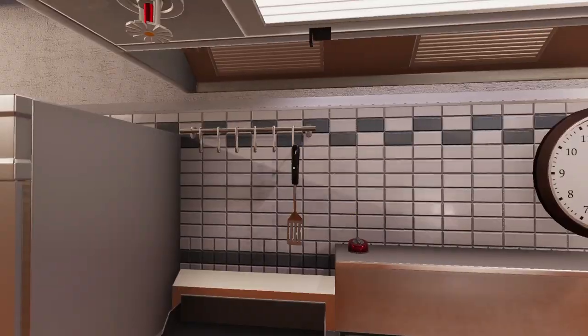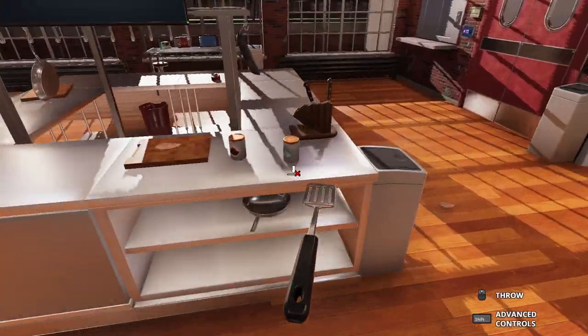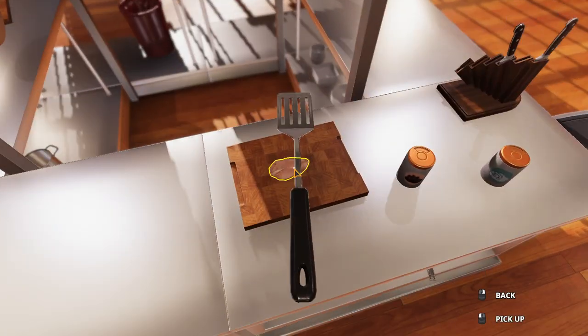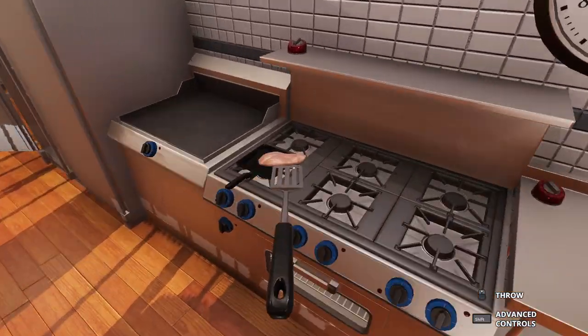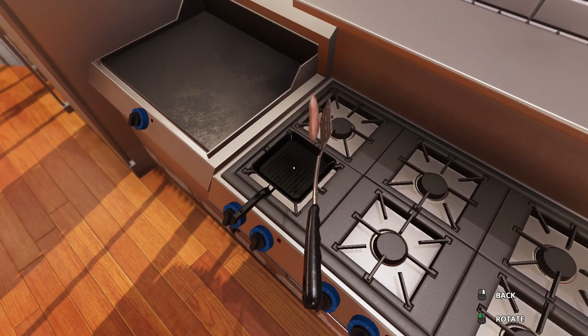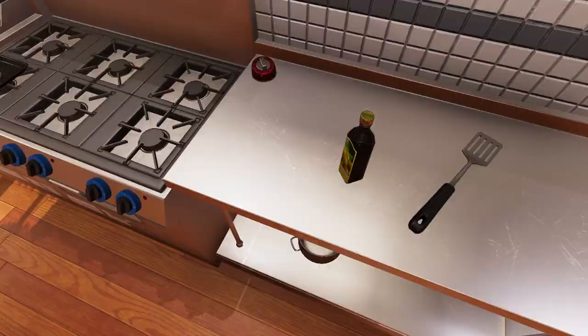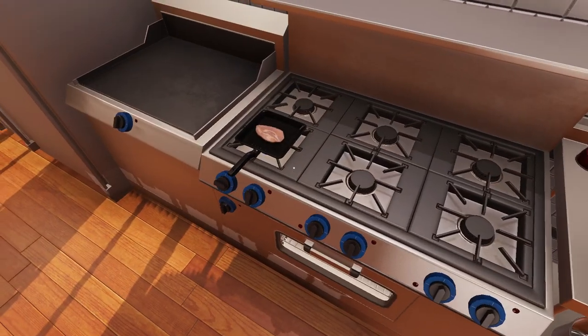Get your spatula — your premium spatula. Pick that up, because I can't afford tongs. And throw that chicken in there and set it up.